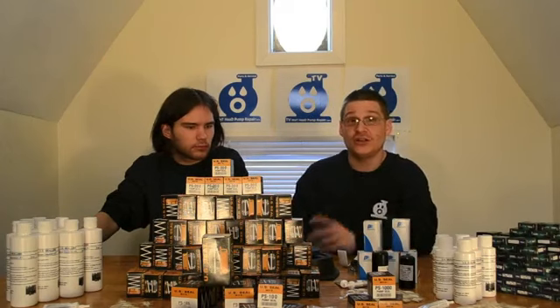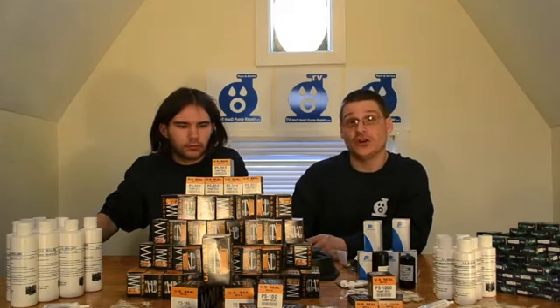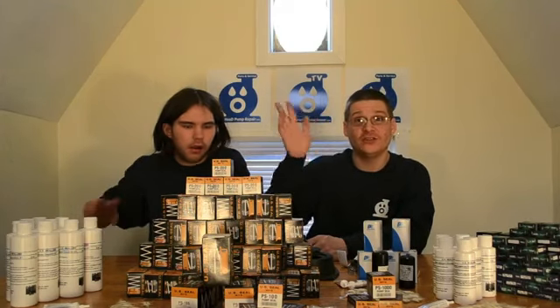If you want to ask what kind of seal you need, or if you have a saltwater application and need that kind of seal instead of a standard one, we can also get you those seals. So let us know if you have any questions. Thank you for watching, let us know what you need, and we'll see you in the next video. Take it easy.